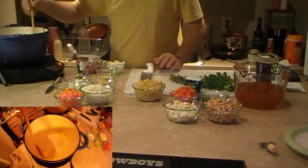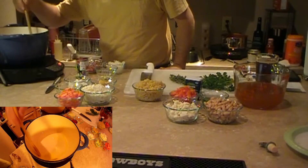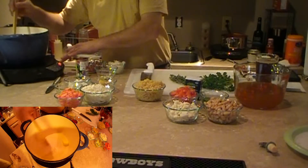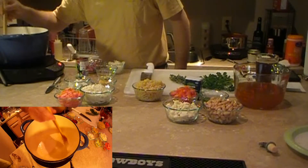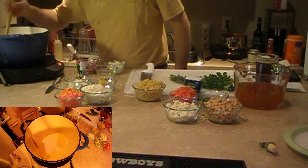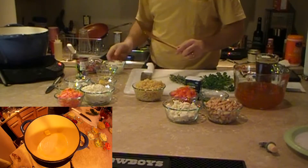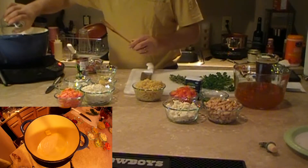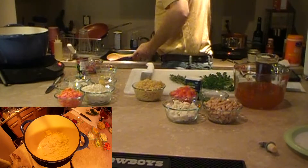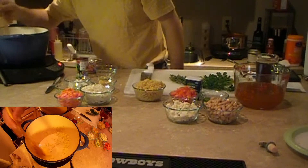We're going to be careful not to brown the onions — we just want to sweat them without browning. As you can see, I'm using my new induction cooktop over here. Get those onions going; I don't know if you can hear them over the fan.